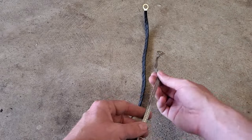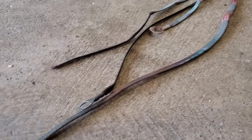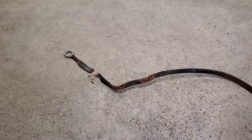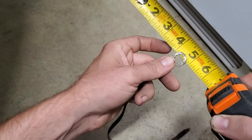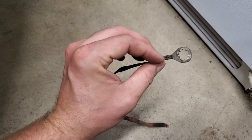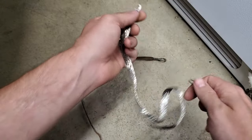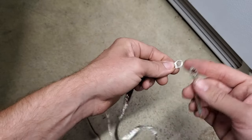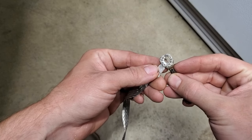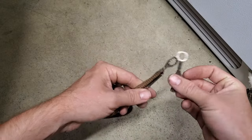The ground strap from the frame to the firewall uses the same Dorman part number as the rear. When sourcing a 20-inch grounding strap for the cylinder head run, measure the eyelets: the bigger eyelet is about 7/16 inch inside diameter — realistically you'll only find half inch. The smaller side measures about 3/8 inch inside diameter. The replacement straps from Amazon come with a quarter-inch inside diameter eyelet, which I attempted to drill out. Try to find a 20-inch strap with a half-inch eyelet on one side and 3/8-inch on the smaller side.